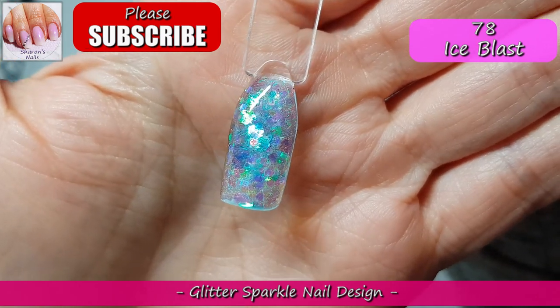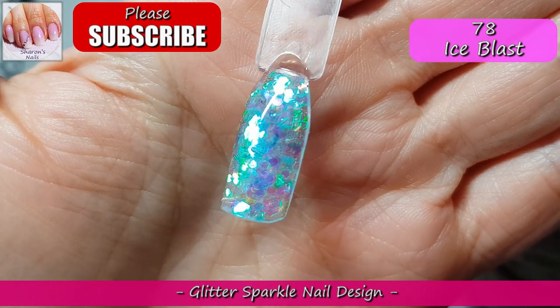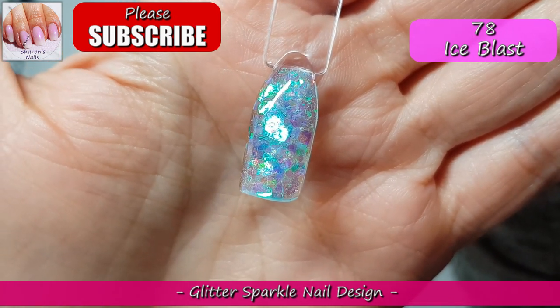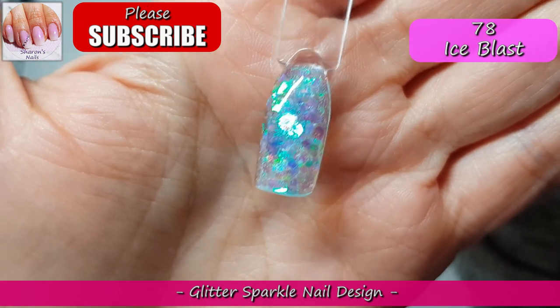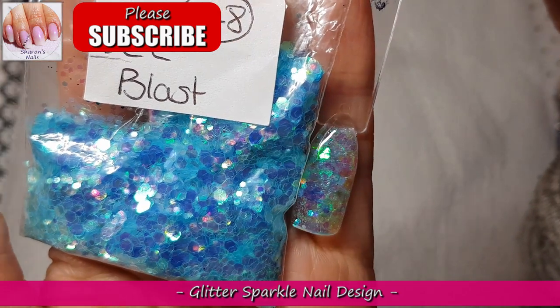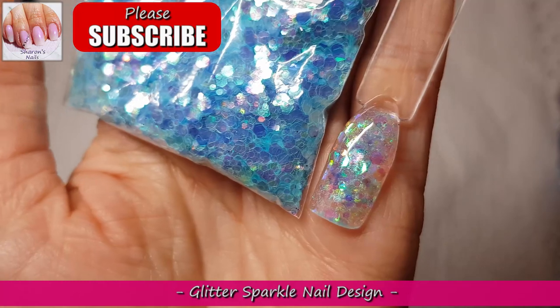I'll just turn it and you can see all the pink, the green, the blue — there's even like gold or yellow in there as well. All the color-shifting ones look blue in the bag but it's not just blue — how gorgeous is that? I love it.